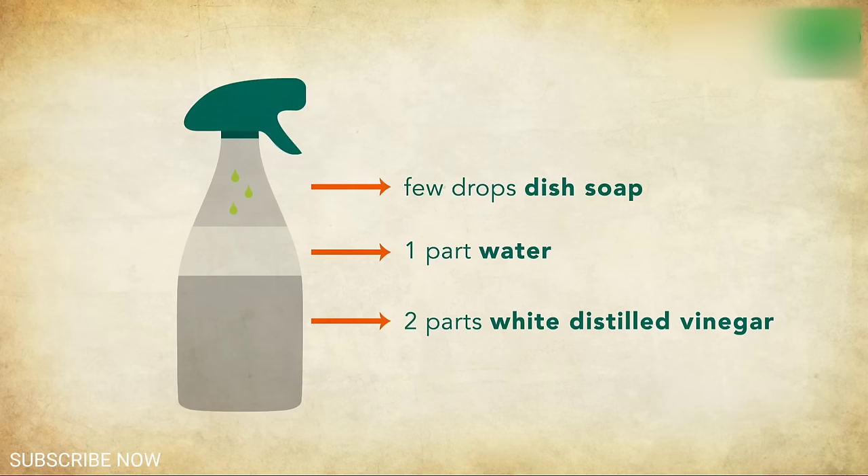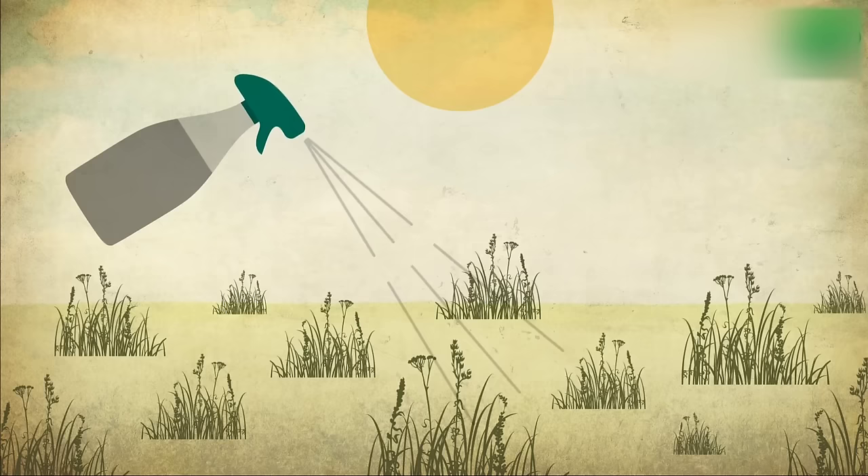Vinegar and dish soap: in a spray bottle, combine two parts white distilled vinegar, one part water, and a few drops of dish soap. Spray the solution on the weed in the morning of a dry, hot day. Be careful where you spray, because this DIY solution will kill most plants it touches.